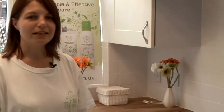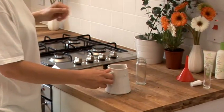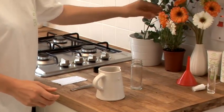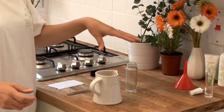All you need is half a cup of olive oil, some lavender, a glass jar to make the product and a glass jar for storage.